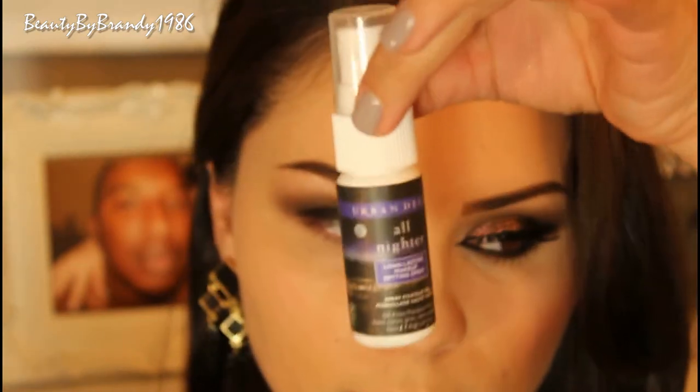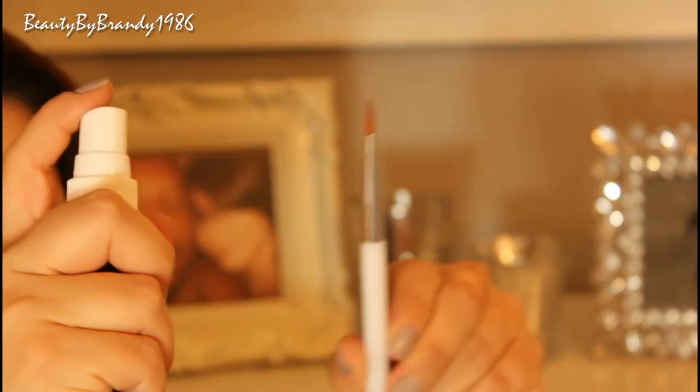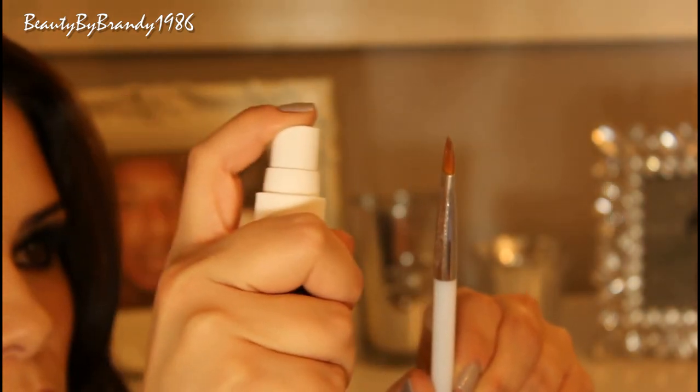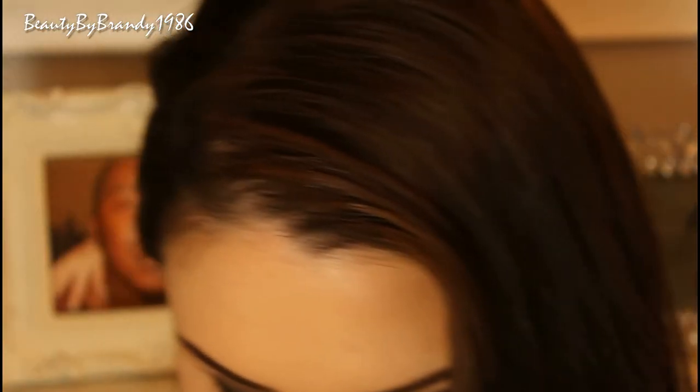Now for the sparkle! I'm going to use this Urban Decay All Nighter spray, spray it on this synthetic Sonia Kashuk brush, and then dip into that Inglot pigment and apply it to the very inner corner of the eye.